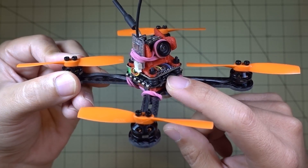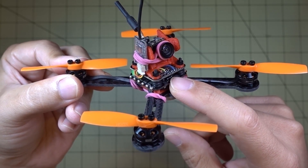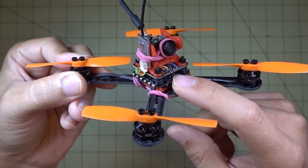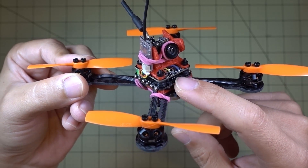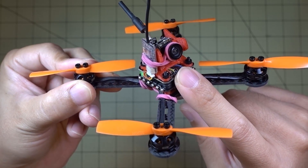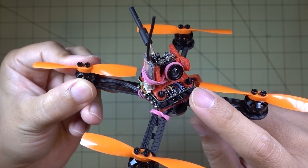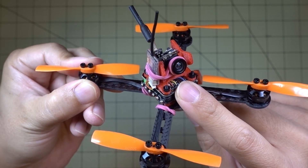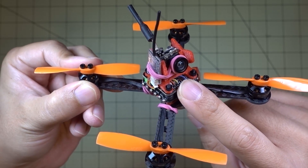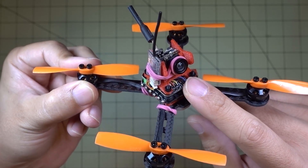So obviously those ESCs aren't on this one. These ESCs are a 4-in-1 6-amp BLHeli ESC from the Chaser 88, I believe. Parts are kind of from all over the place. The flight controller is the Omnibus F3 flight controller with OSD. I don't remember where that came from — it was just sitting in the box because I had desoldered everything off of it and I don't remember which drone it was from. But I can link all these parts if you want to buy them brand new.